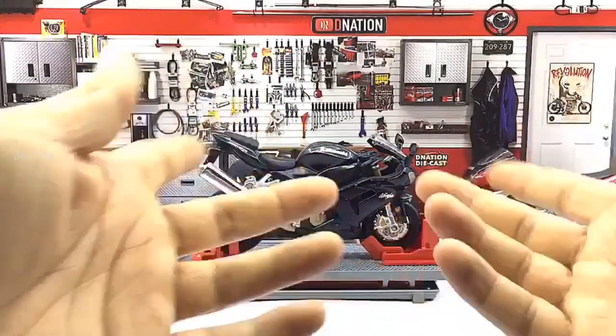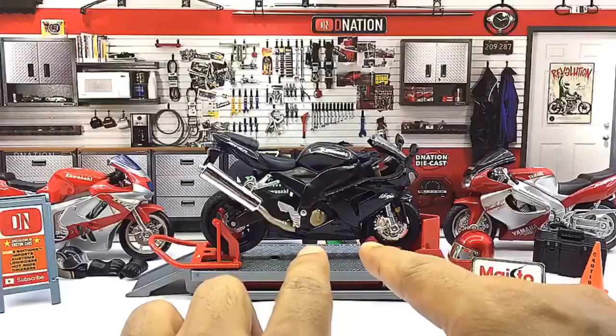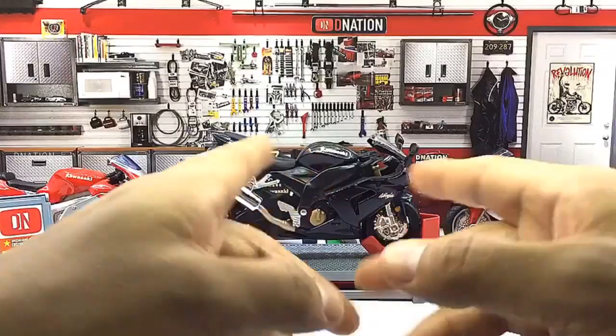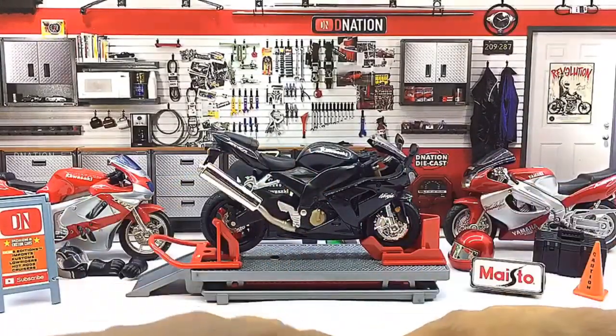So what we're looking at today is a 1/18 scale licensed special edition Diecast Replica of the 2005 Kawasaki Ninja ZX-10R, which is a black variant manufactured by Maisto.